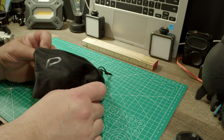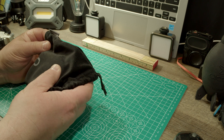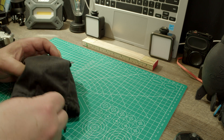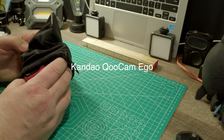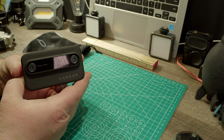This camera comes in the pouch. It's really hilarious that they have this thing in the pouch. Kandao QCAM-EGO — this is a 3D camera where you can take 3D images and video with.